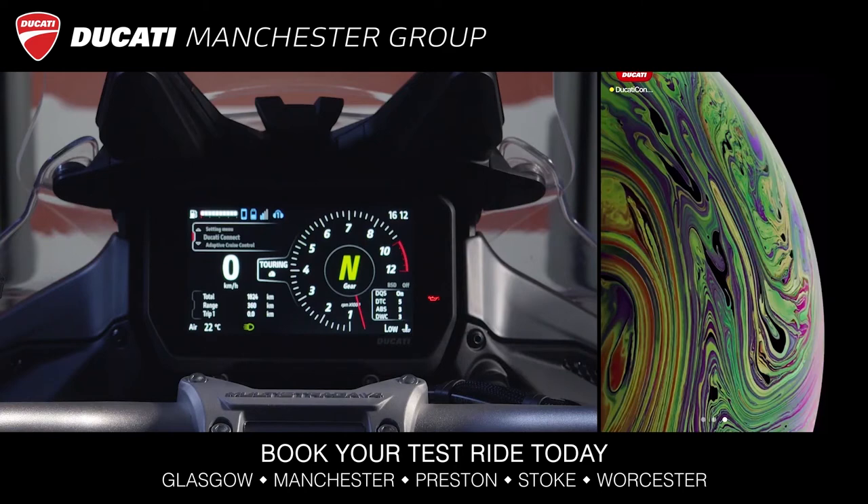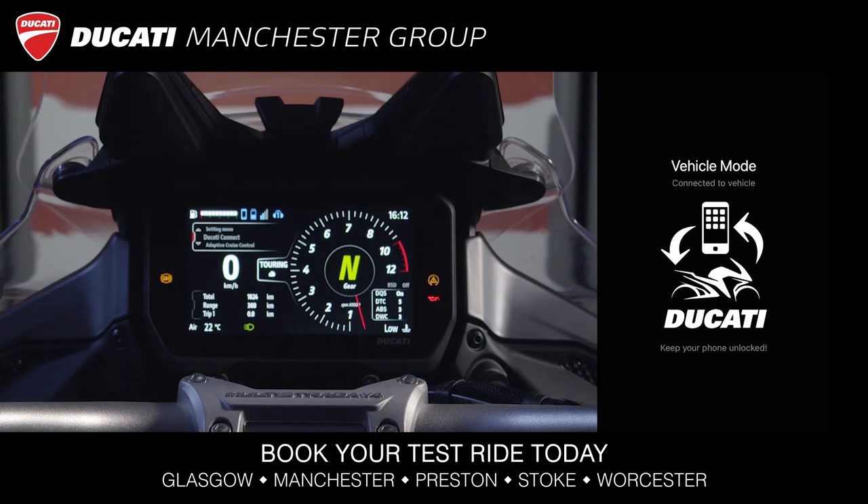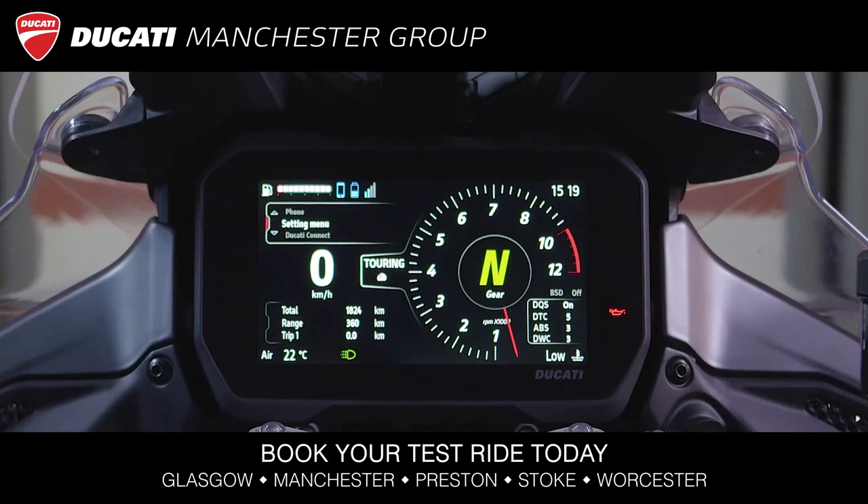To use the Ducati Connect functionality, you need to connect your smartphone to the bike's Wi-Fi. Simply open the Ducati Connect app on your smartphone, then wait a few seconds for the Wi-Fi connection. After setting up your smartphone in vehicle mode, you can enter Ducati Connect to mirror the apps.